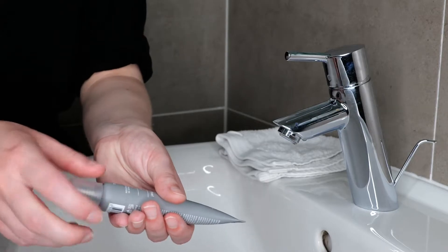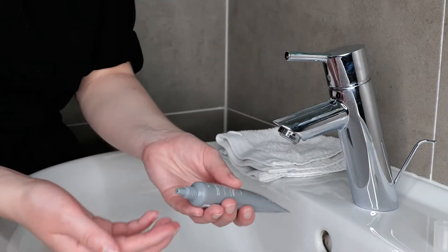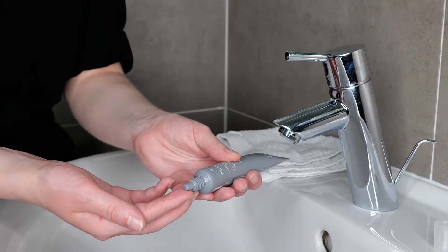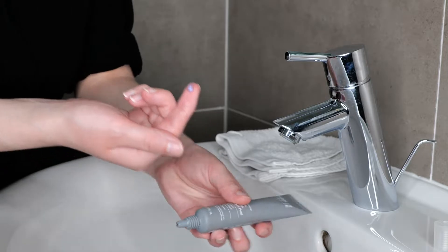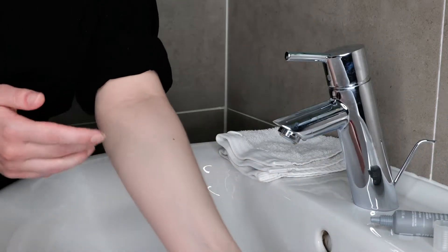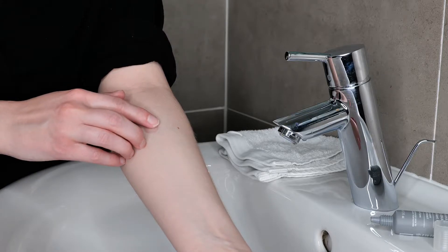Use a small amount of the exfoliant peel — you don't need a lot. Just use a tiny amount on your fingertip and place it on your upper forearm. Do a small circle and that's already enough.